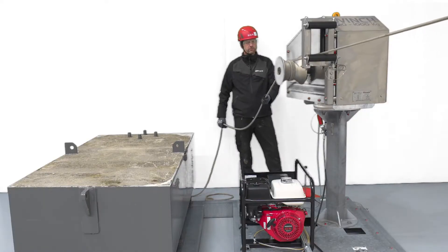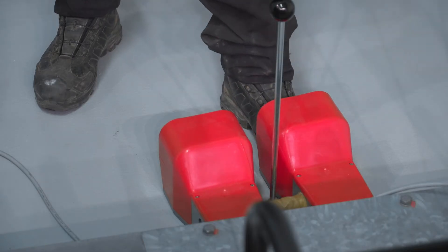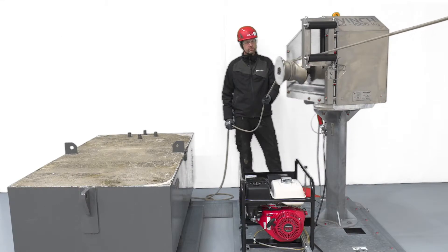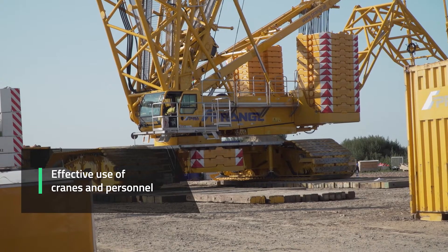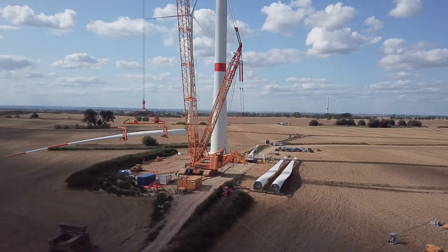With just one operator at each capstan winch, you can easily adjust the tension of the taglines to keep a fixed and stable position of your object depending on the conditions. This ensures effective use of expensive cranes and personnel in periods where weather conditions normally would force the work to stop.